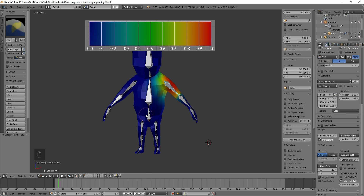Blue is no weight, red is full weight, and green is in the middle. You can see from the color chart here the differences between the influence levels.